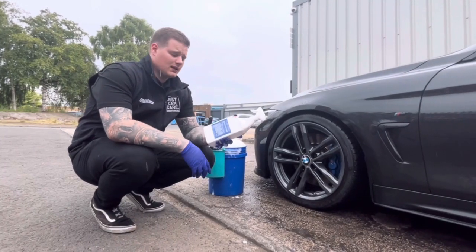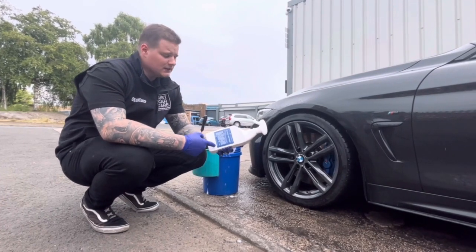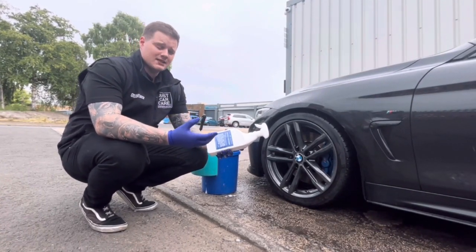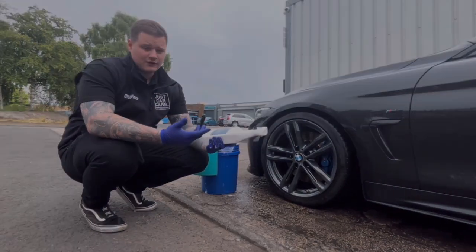Next up you want to grab yourself some wheel cleaner. We're choosing Bill Campbell Auto, simply because it's a water-based wheel cleaner that also has iron fallout removal properties in it — £14.95 for a litre, great value for money.